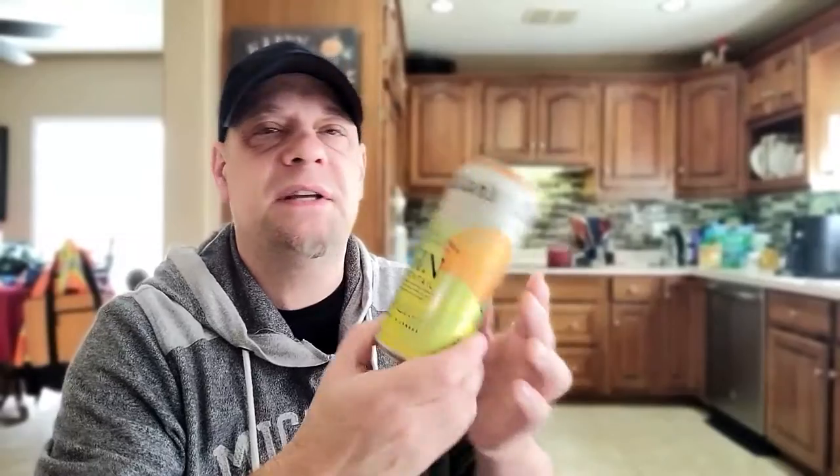So like I said, this is the second one from Dylan's Small Batch Distillers out of Beansville, Ontario. This is the gin cocktail — the tangerine, lemon, and a hint of mint. I'm excited to have this one. The other one I did was blackberry and something else — I'll throw a card up so you guys can see the other review from these guys.